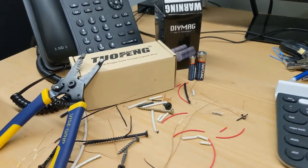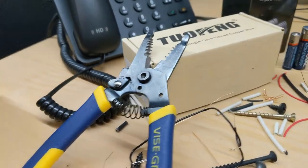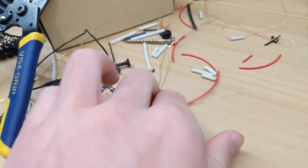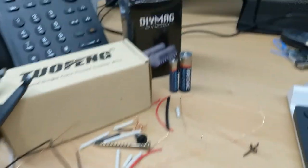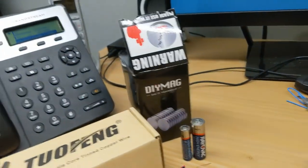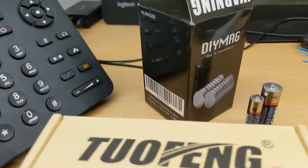Alright, to do this right we're going to need some wire strippers, some copper wire — you can see we've got remnants everywhere here — a couple of batteries, and some powerful neodymium magnets.